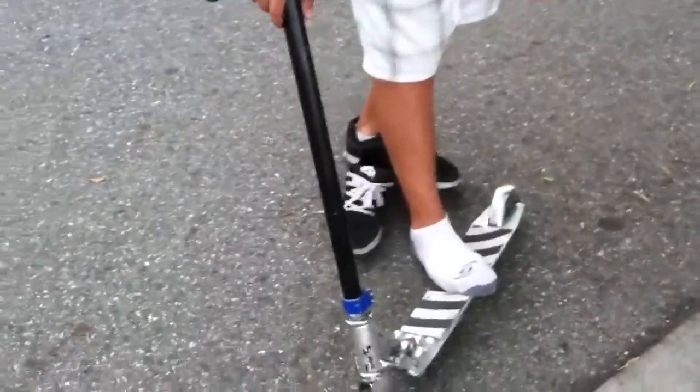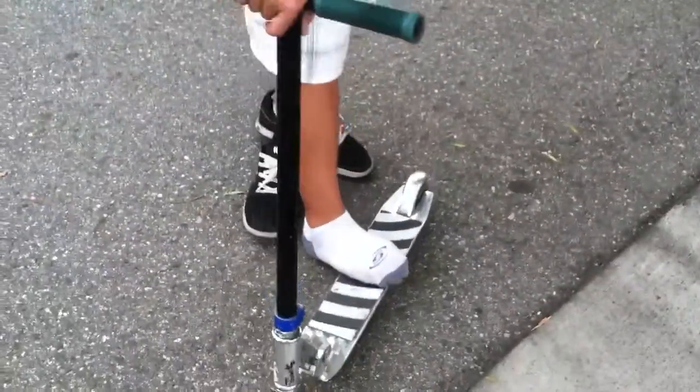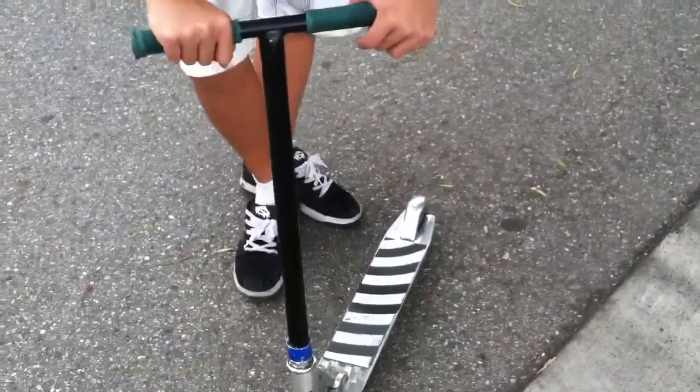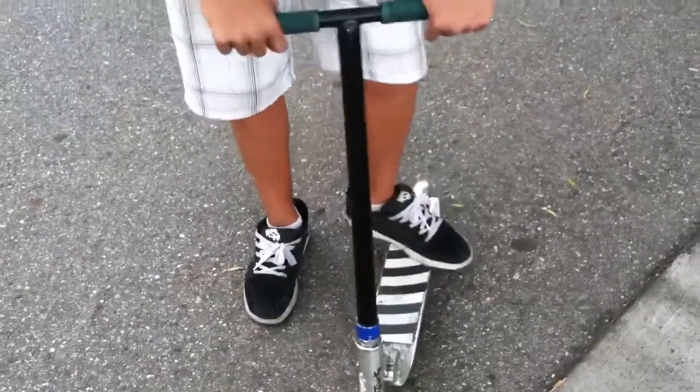First things first with the foot placement. So this is what you want to do with your feet. You want to try curling your toes around the deck like that, but in your shoes obviously, with both of your feet.